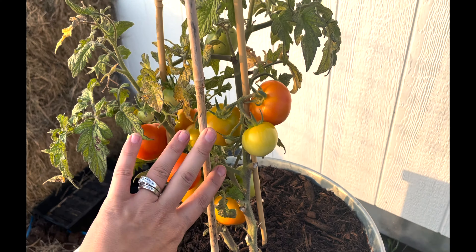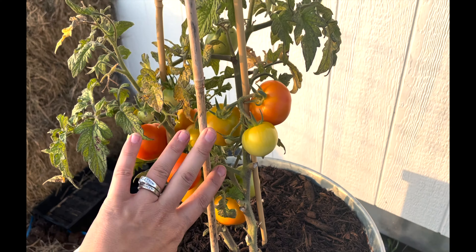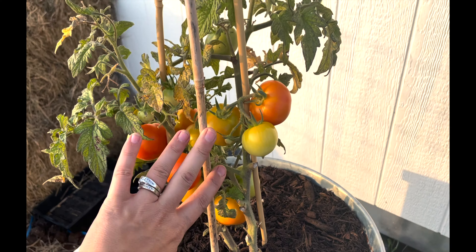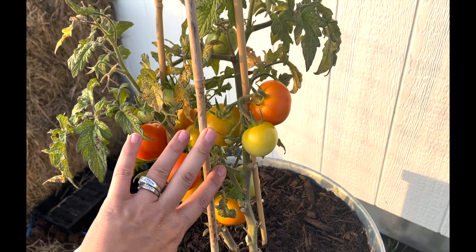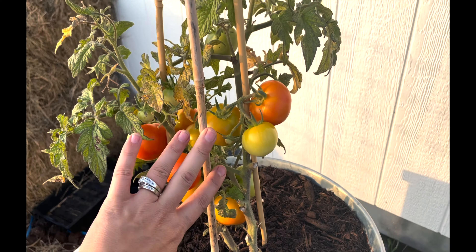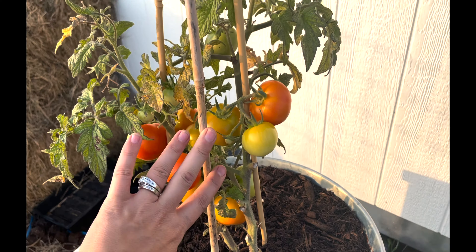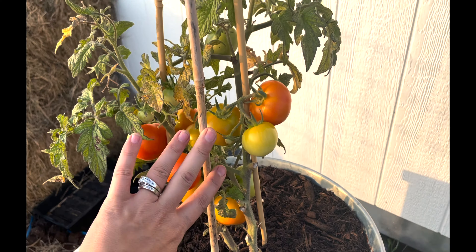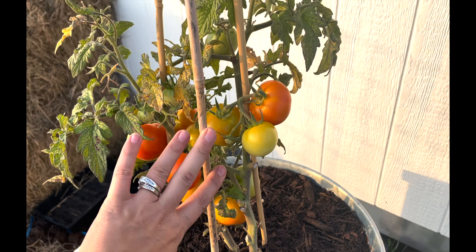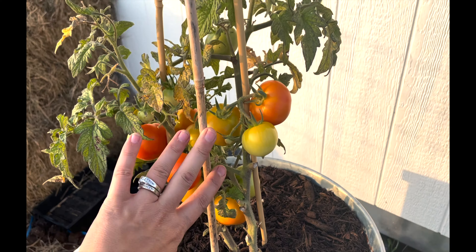We've got pretty full beds, and this one will look full here in the middle of summer pretty soon. But let's jump on over to the in-ground bed to show you our squash success this year so far. Look at all of that! We have two of the spaghetti squash here, and then all of these are yellow squash — summer squash — the straight neck. And I can't remember the name of it, but the ones that look like discs. Here's the straight neck, and we've got some fruit already on them. And these are the disc ones — we have one there and one right there. They're cute.